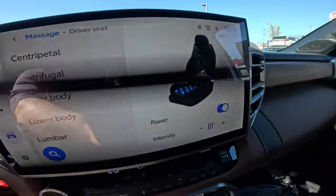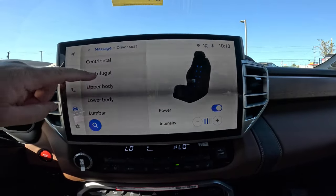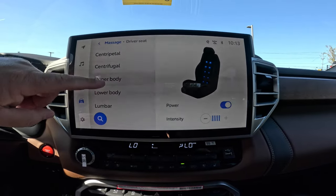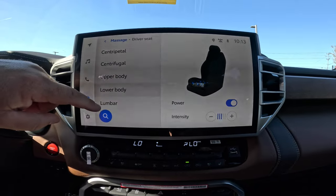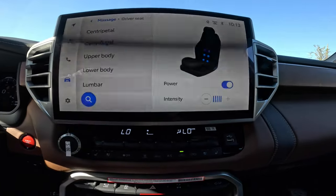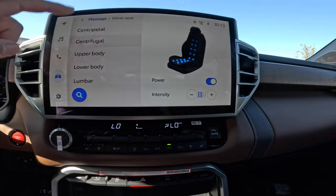You can see exactly what this is showing. It's lighting up what it's doing, and there are little balls in the seat that you can feel. Here's your upper body. You can do your lower body, which is below your waist. And then lumbar. You can turn them on or turn them off, and you can change the intensity — how fast it moves or where exactly it goes.